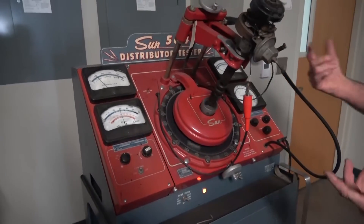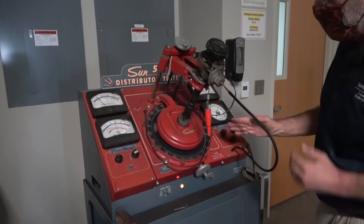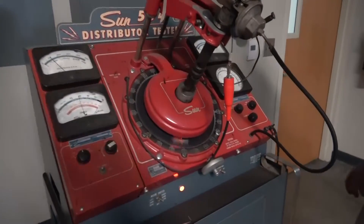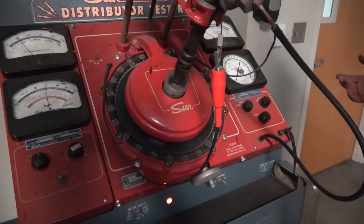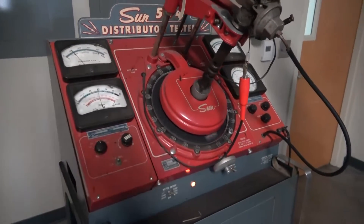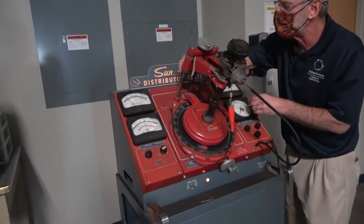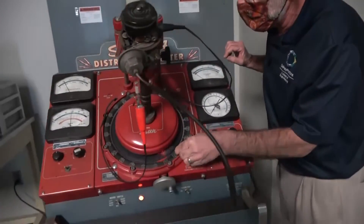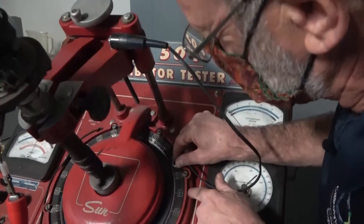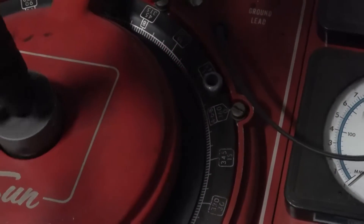As the speed increases, the arrow should start to move. If the distributor is rotating clockwise and we're advancing the spark, the arrows should start moving counterclockwise around the ring by a certain number of degrees. We do this every 200 RPM and see if there's any adjustment to the location of that arrow. I'm going to use an arrow over here on this side for illustration, because that arrow is in the shadow of the housing and is a lot easier to see. It's lined up right on zero.